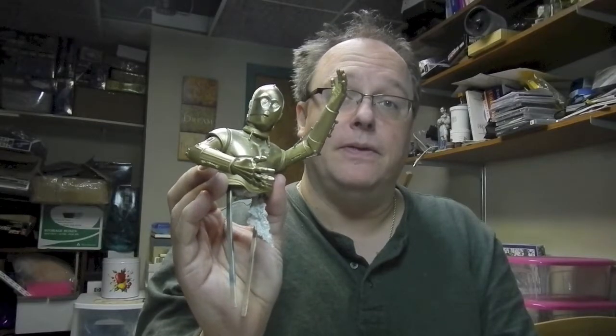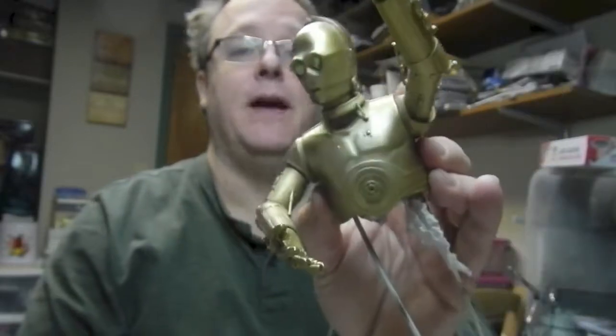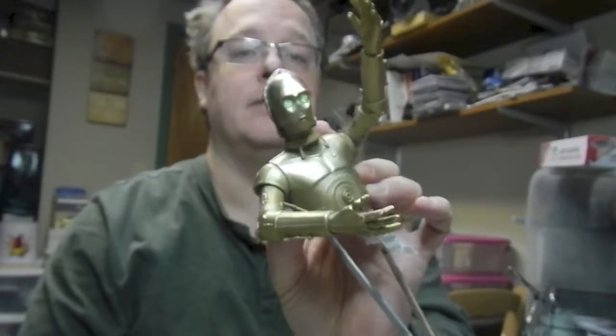I'm about to remove the masks from his eyes. I removed the masks and lo and behold some of the paint chipped up, so I'll have to do some repairs on his eyes. But the general effect I think is pretty good — you can see his eyes are much brighter than the rest so it looks like they're glowing. Hopefully I'll be able to touch those up cleanly and get started with assembly.